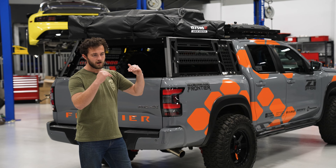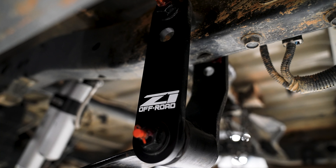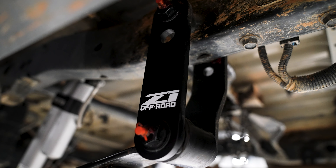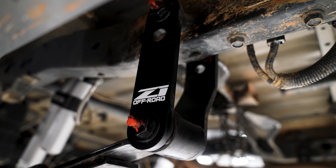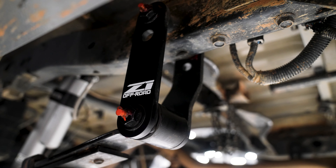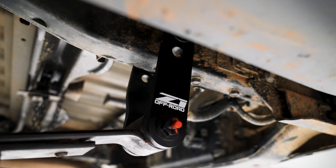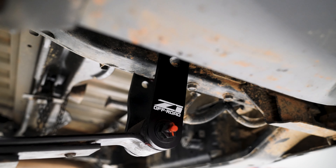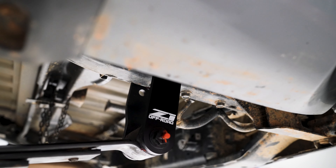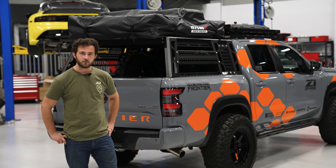With our rear leaf springs we added our adjustable Z1 Off-Road shackles. We ended up giving it about a one and a half inch lift in the rear, and those shackles are awesome because with all the added weight we can climb up under there and actually grease the shackle bolts — they've got a grease fitting on there that makes it super easy to service them and keep everything quiet and smooth. The whole setup has held up great.